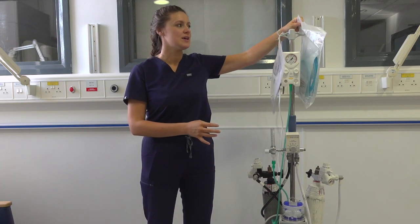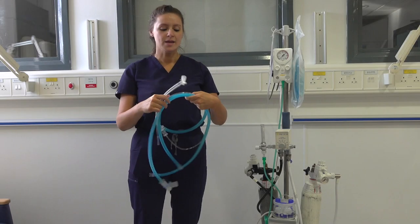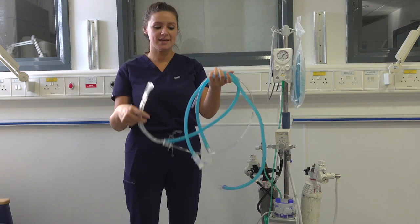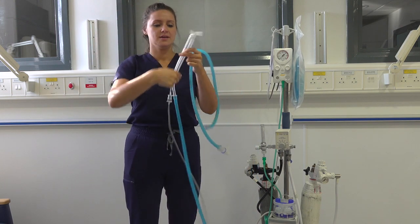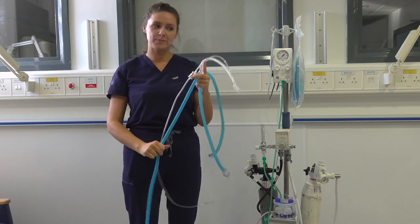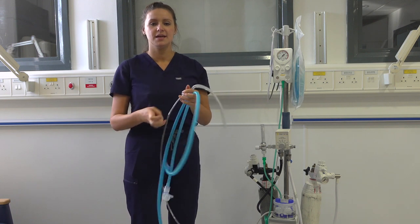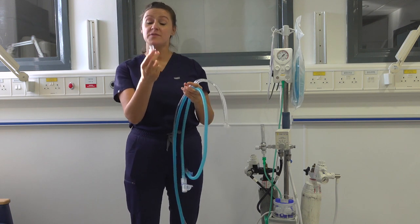Now I am going to chat you through, step by step, how to set up the circuit. When you open this bag, you should have the tubing like so. This is your standard RPOP circuit and this is your humidification circuit. And this is a clear adapter which enables the two circuits to be fitted together.